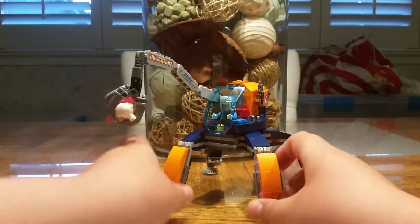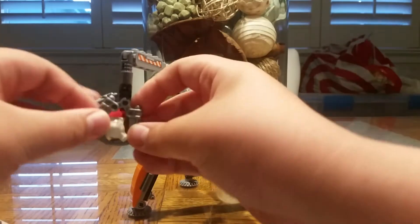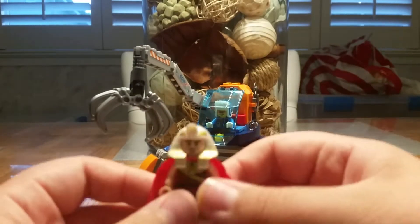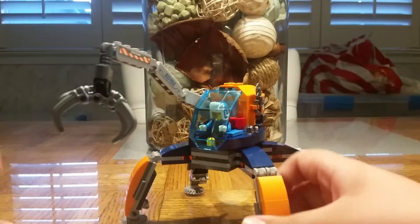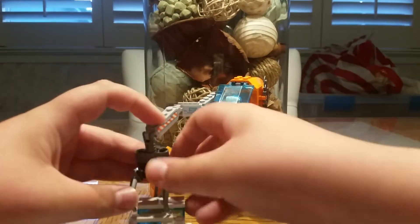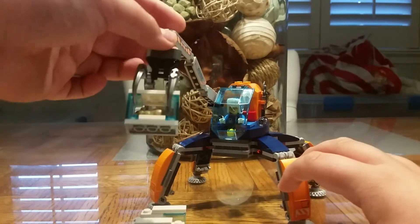I don't think I've ever seen this before. That's cool. So, the premise of this set is that it's encapsulated in the ice block — it was preserved in the Ice Age. This big thing, the Arctic Ice Crawler, goes down, grabs its little thingies, and pulls it out.